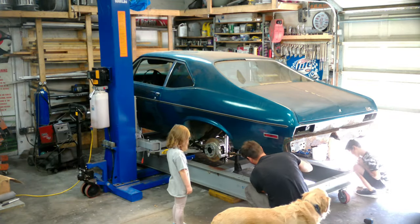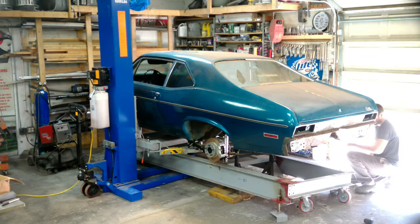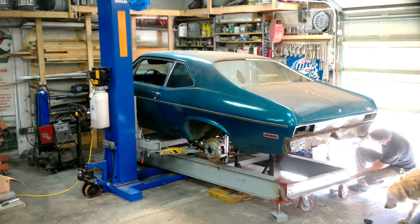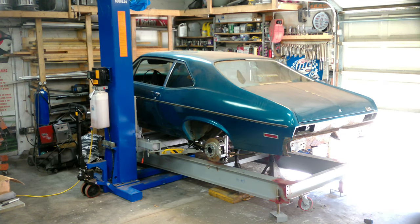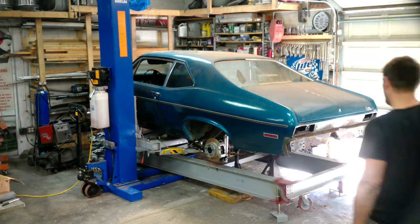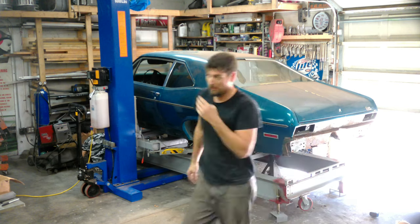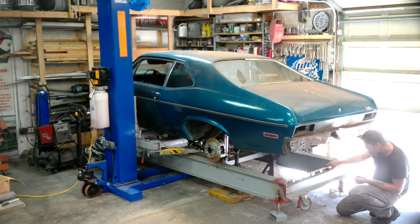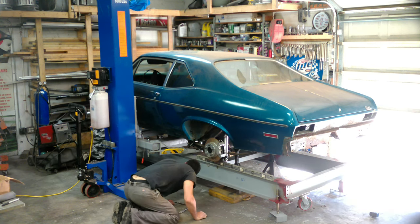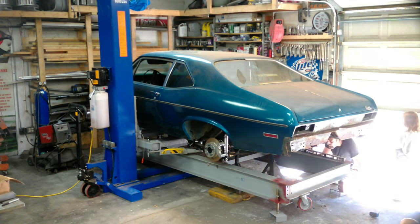We're adjusting the jack stands, and now we're raising the screw jacks on the frame jig to lift it up toward the car and get it to the height we want with small adjustments. I'm a fan of putting frame jigs on weight jack bolts or trailer jacks — something you can adjust up and down. You're never going to get it really level and adjusted right unless you do it this way, and it just makes life so much easier.